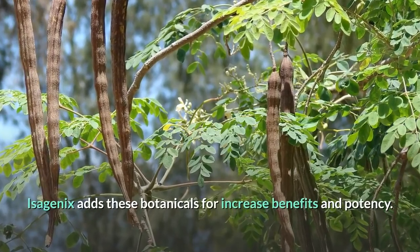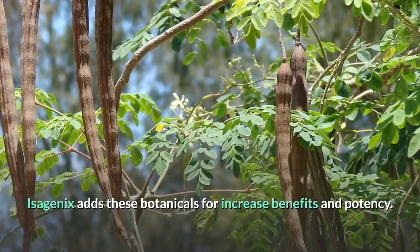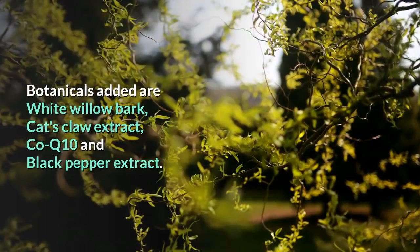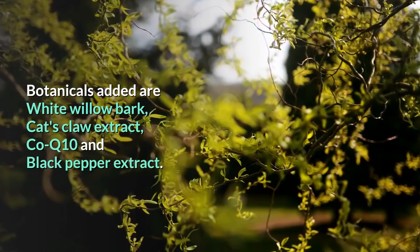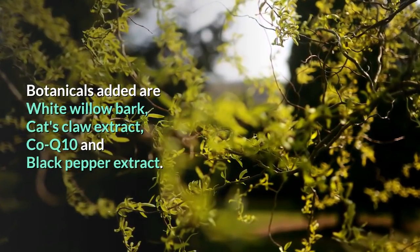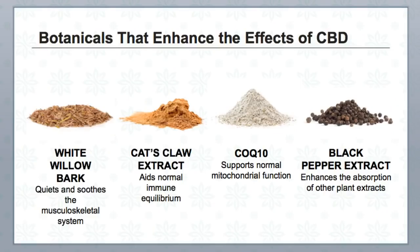Isagenix adds these botanicals for increased benefits and potency. The botanicals added are White Willow Bark, Cat's Claw Extract, Coenzyme Q10, and Black Pepper Extract. Please take the time to read about White Willow Bark, Cat's Claw, CoQ10, and Black Pepper for yourself.